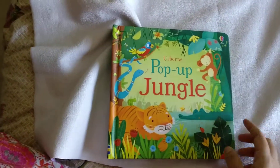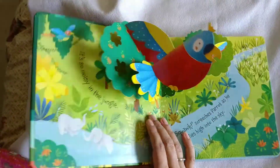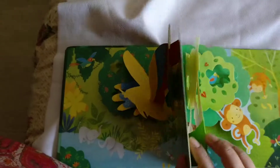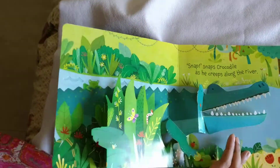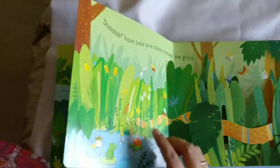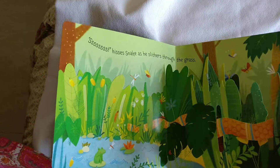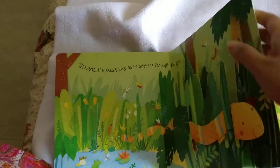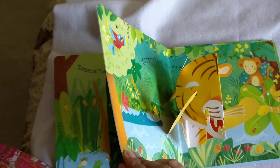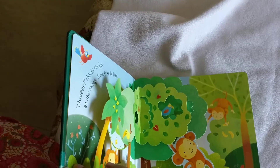The next book is Pop-Up Jungle. I just bought it today and she was already loving it — watching the monkey moving, the crocodile opening and closing its mouth, and the snake moving. She tried to pull it and put it in her mouth, so you have to be careful because it's very thin like paper. The boards are thick enough that babies can't tear them, but the pop-up elements are delicate. I love this book — she was watching it quite continuously.